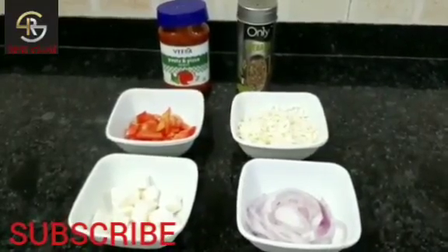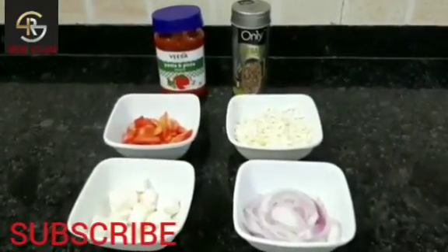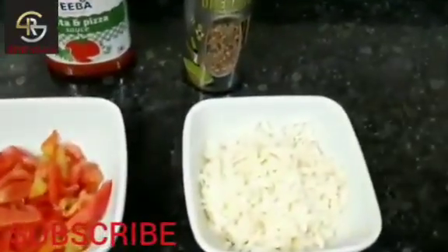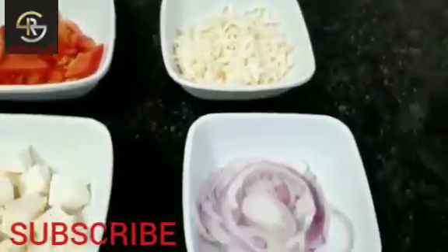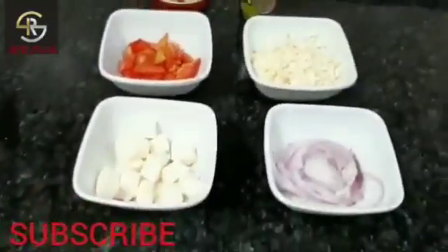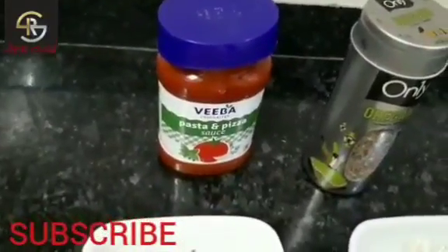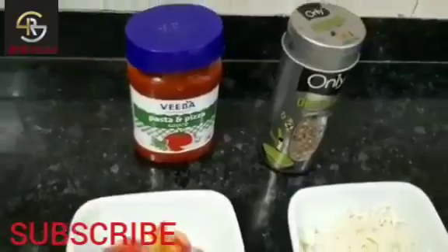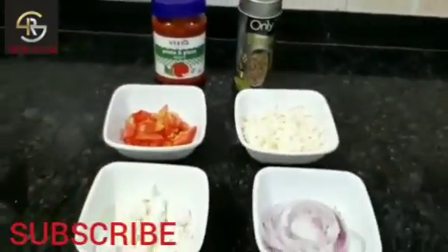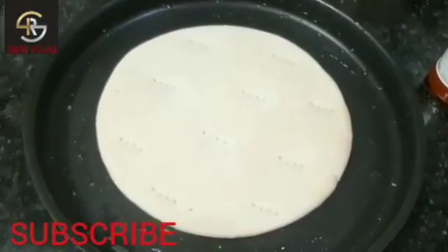Hi guys, today I will be showing a wonderful five minute pizza recipe with you, so let's get started. Here I have a tomato, mozzarella cheese, onion, paneer cubes — I can also take capsicum but I have not taken it — oregano, and pizza and pasta sauce. I also have a pizza base.